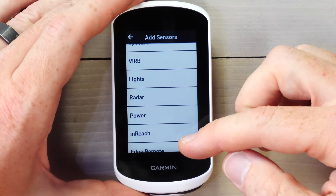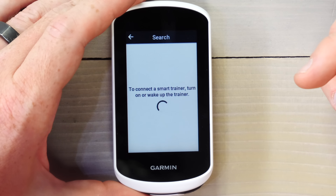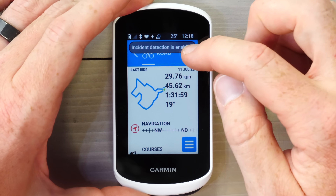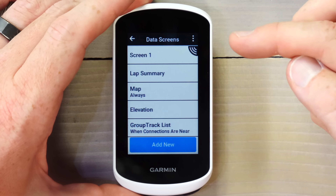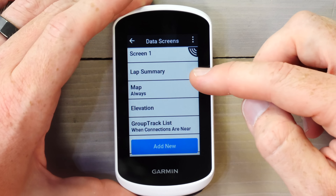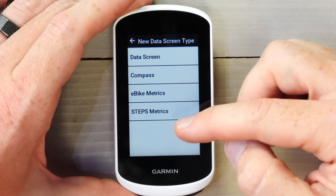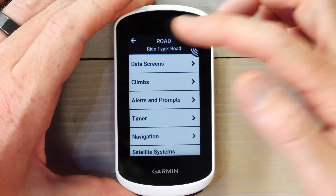In the add sensor menu you can see heart rate, speed, cadence, Varia action camera, lights, cycling radar, power, inReach, Edge remote, Shimano Steps, e-bike, Tempe, and smart trainer. Going back to the main menu, you can cycle through activity profiles: road, indoor, and off-road. These profiles control data pages and configurations. Within a profile I've got a customizable screen with six different fields, plus stock fields like lap summary, map, elevation, group track, Climb Pro, and custom screens. You can add e-bike metrics, Steps metrics, etc. This is all customizable for each of the three activity profiles. However, you can't have more than three activity profiles, and ride type customization is limited versus something like the Edge 530, 830, 1030, or 1040.